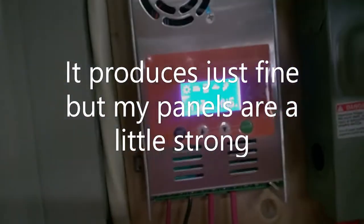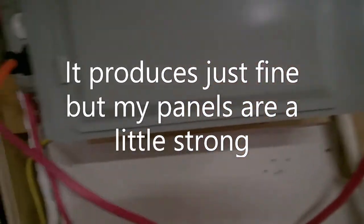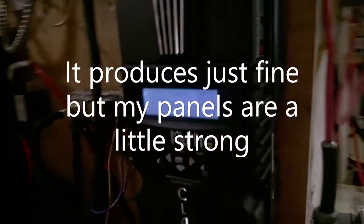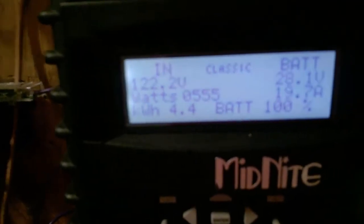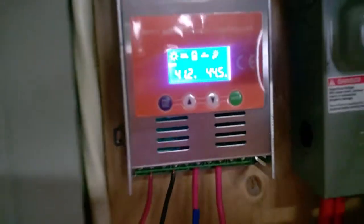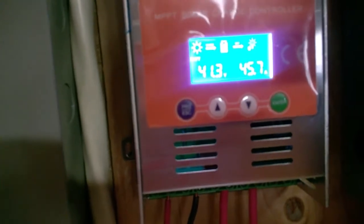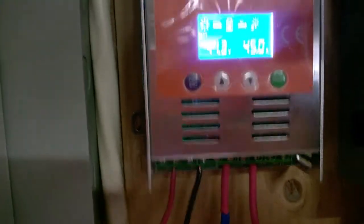That's a little bit better now. I got it pulling about 800 watts over here. When this pulls 800 watts, my PV voltage drops down here and then my amperage drops. So it's headed up a little bit there now.